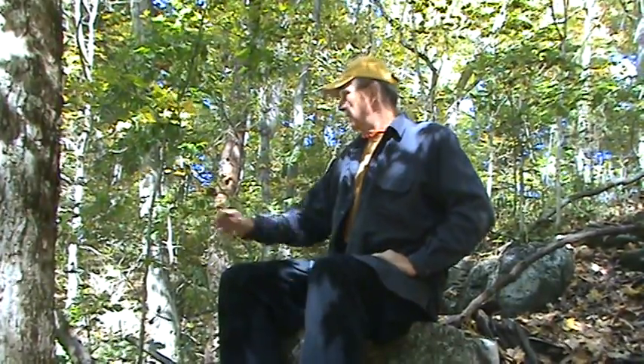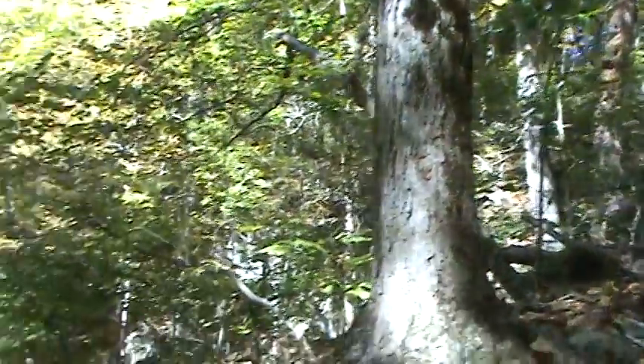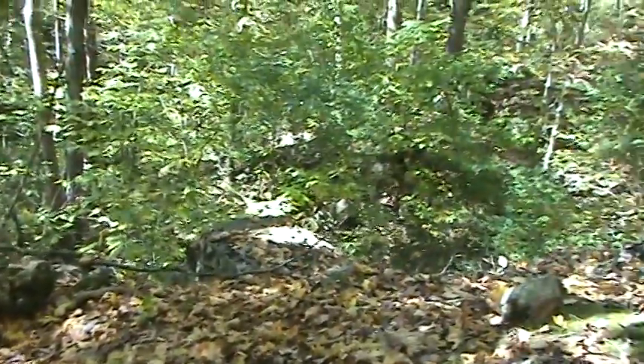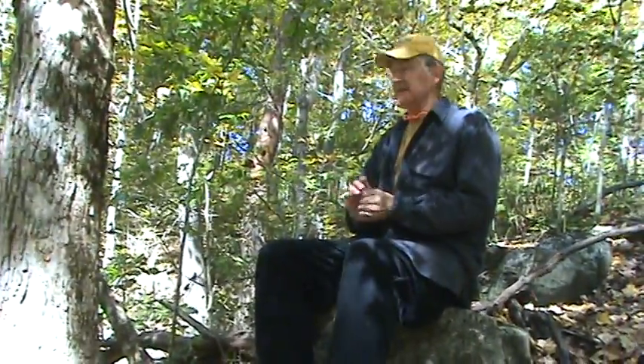So we're out here at the rock quarry. This was an old rock quarry. I don't know how old it is — 100 years old maybe, maybe longer, maybe 200 years ago. I don't know when they were over here quarrying rocks. Somebody was, sawing them up with something at various points, but it's been a long time since that's ever gone on.